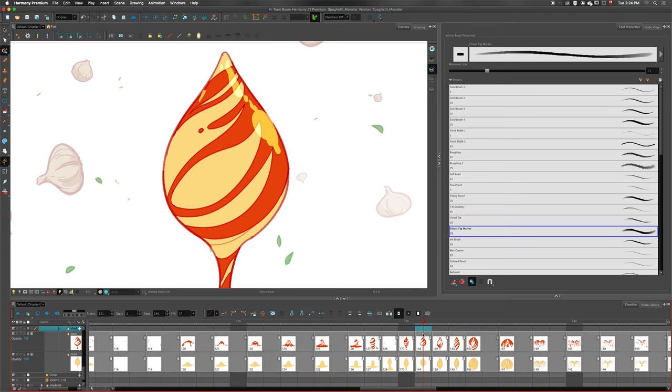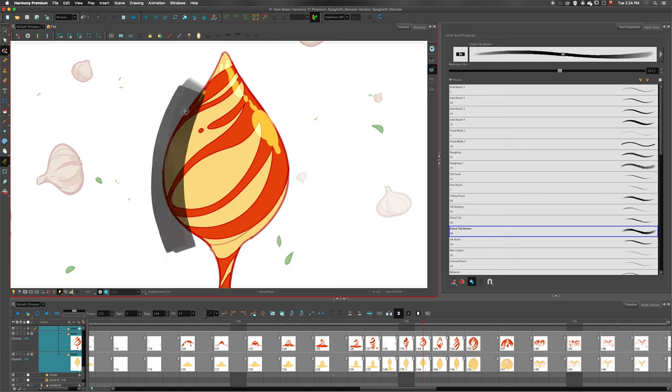Even better, I can actually create the new strokes on a new layer. I select the top layer, shift-click the bottom layer, and make my brush a little bit bigger. Then if I shade this drawing, it's actually creating the shading as a new drawing on a different layer, using all of the selected layers as the source for the stencil. The stencil brush is great for shading, but it's also great when you're doing compositing and you need to create a mask over a drawing on a separate layer.